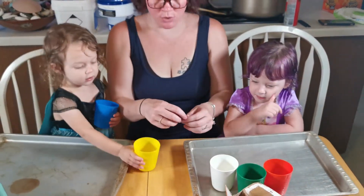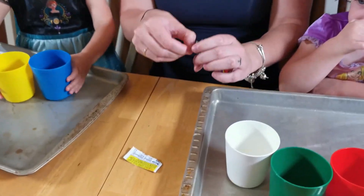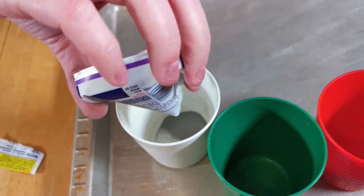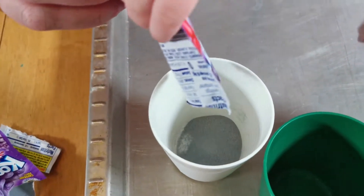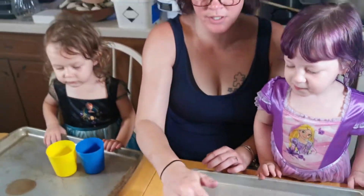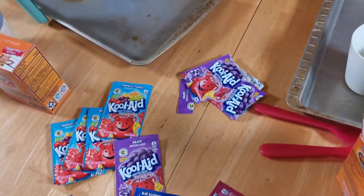Okay, so Mama's going to put some Kool-Aid packets into here. Purple. All of it? Perfect. Now, what color do you want in here? Which color? Light blue or dark blue? Dark blue. Dark blue? Okay. We're going to put two in there.